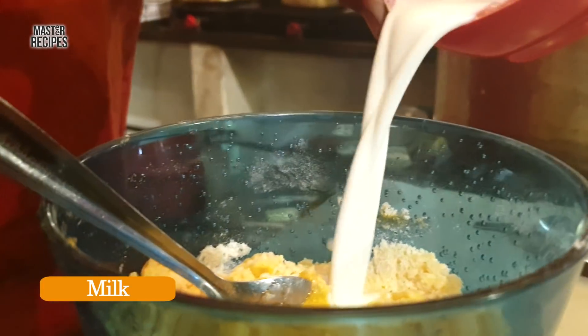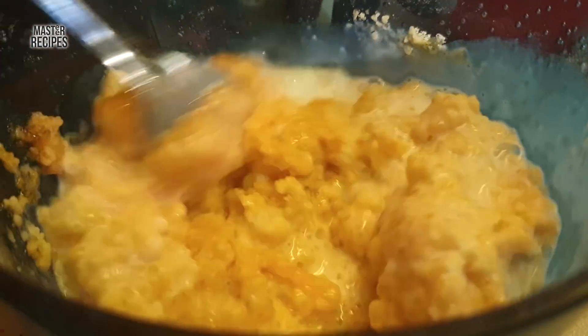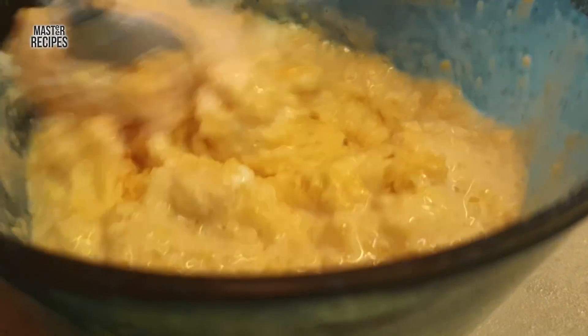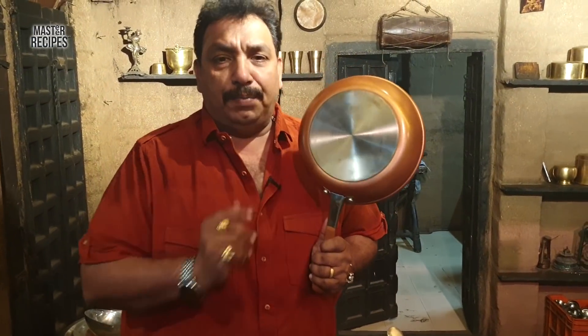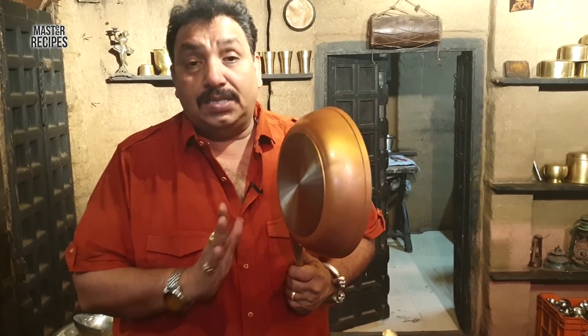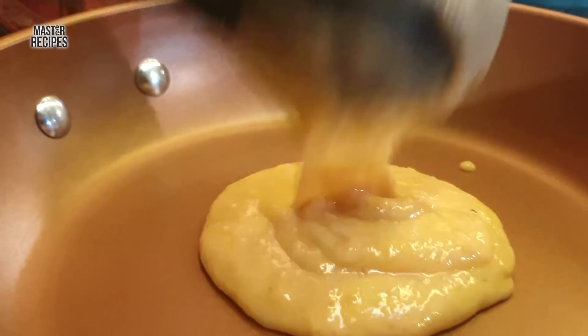We have to put the milk in here. We add a little bit of milk. This is the oil — it is a gas-free oil, so you can use it freely.